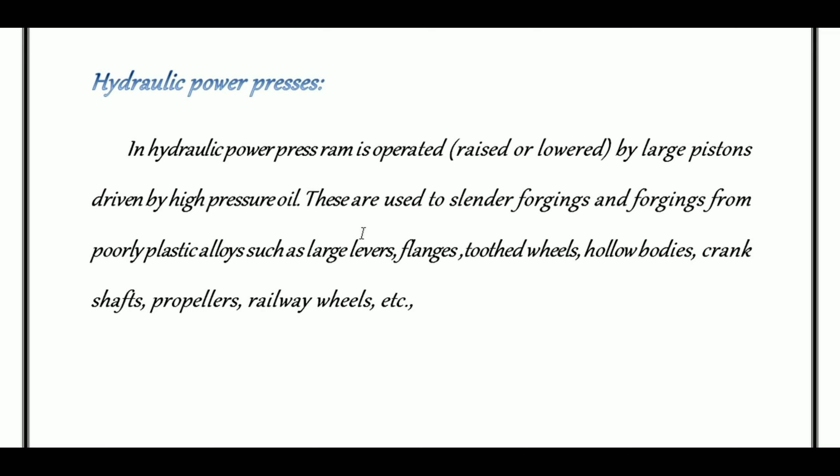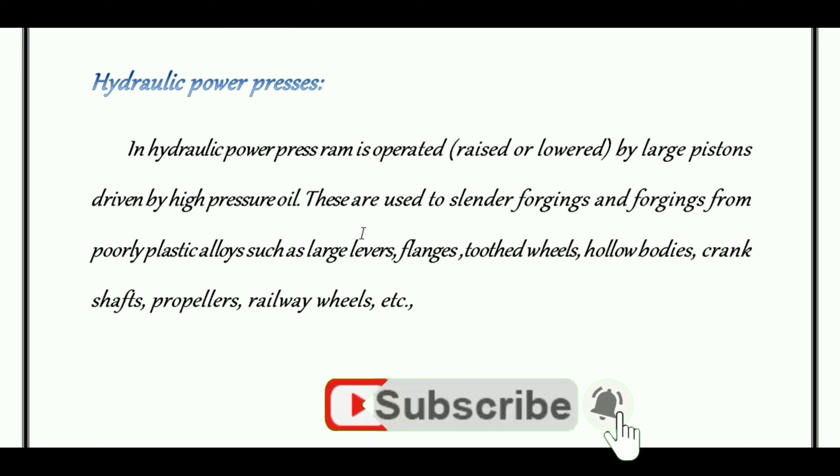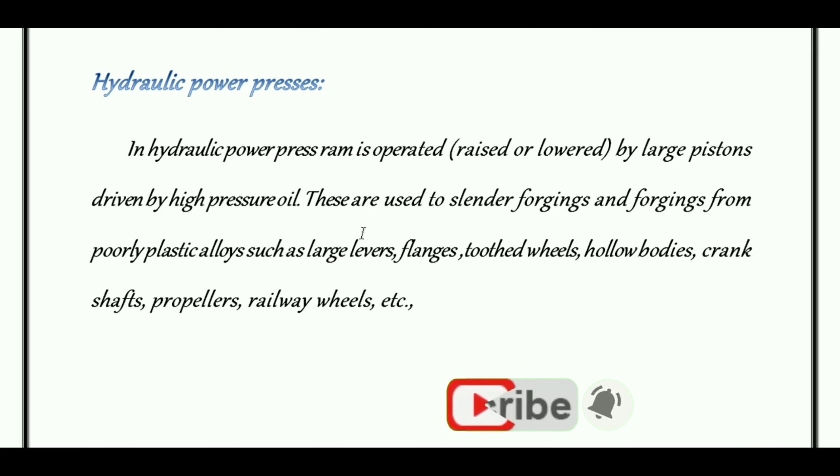Hydraulic power presses are used for plastic alloy forging — for manufacturing large levers, tie rods, flanges, toothed wheels, hollow bodies such as hollow pipe sections and square-shaped hollow products, crankshafts, propellers, and railway wheels.